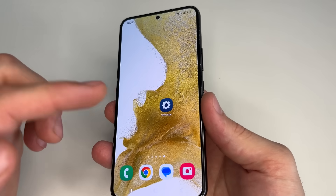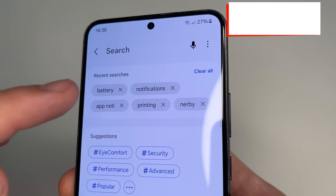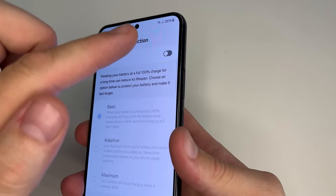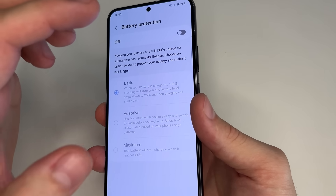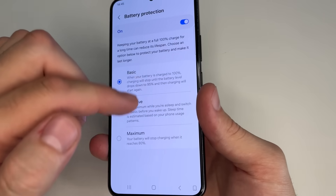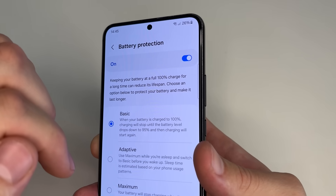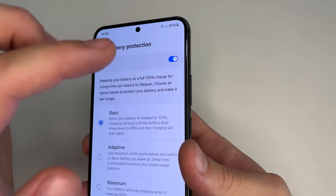Now let's talk about a feature worth turning on to extend phone battery life as long as possible. Head to main settings, tap on Search and type 'battery', then tap on Battery. After this tap on Battery Protection. Since keeping the phone battery at 100% for a long time harms it — for instance when the phone is on charge for a long time — developers created Battery Protection to prevent this. Turn on this feature and choose Basic. When the phone reaches 100% on charge, charging will stop until the battery drops to 95%, then it starts charging again, preventing harm from long charges. This is especially useful for those who like to leave their phone charging all night, so I recommend turning it on.